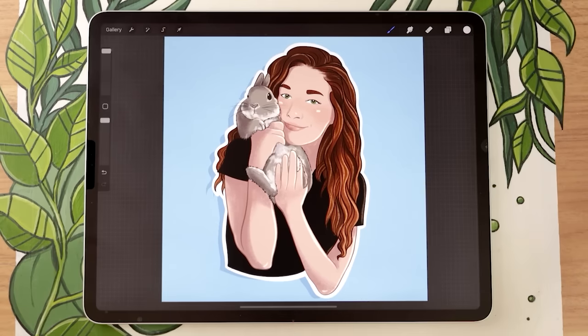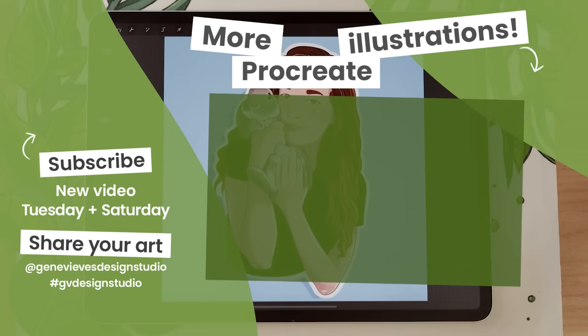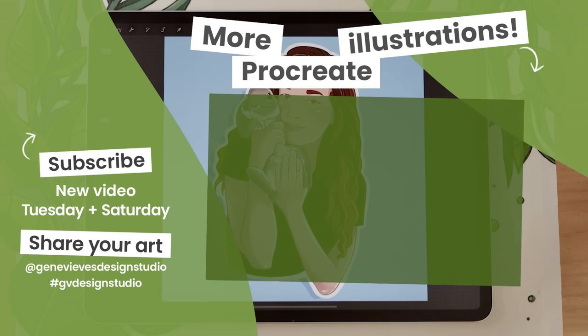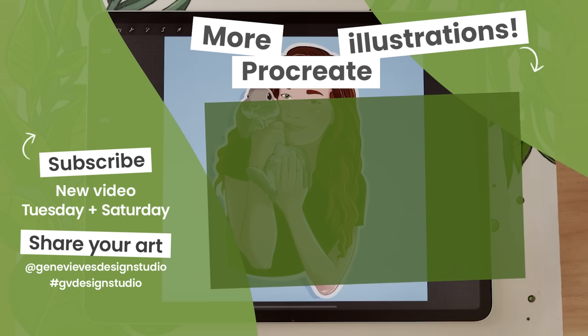If you enjoyed this video and want to learn how to create more illustrations in Procreate, I highly recommend checking out this playlist where I'll teach you exactly that. Before you leave, make sure to give this video a like and subscribe to the channel so you don't miss any of the weekly videos I post every Tuesday and Saturday.